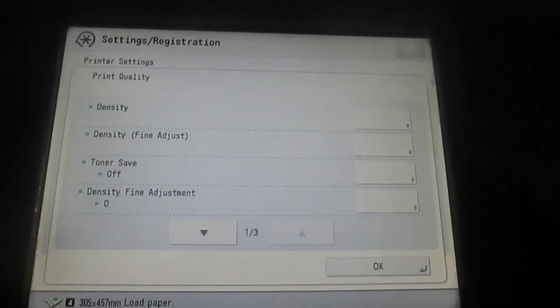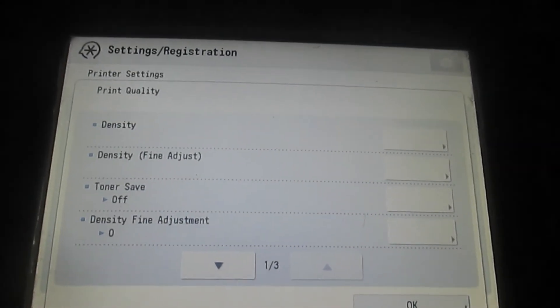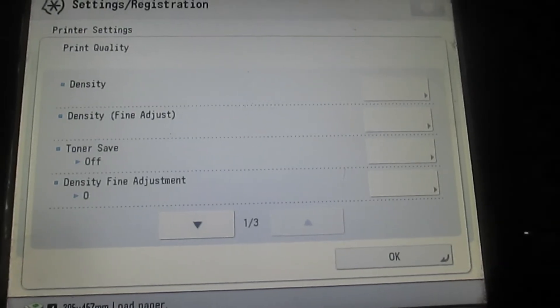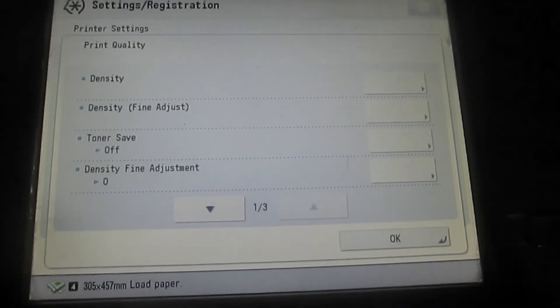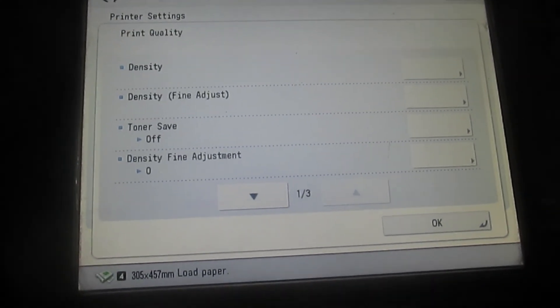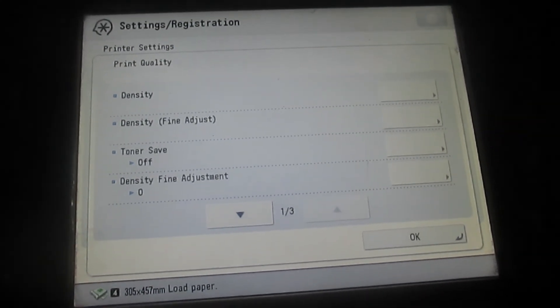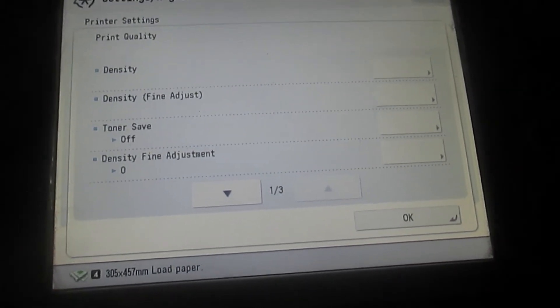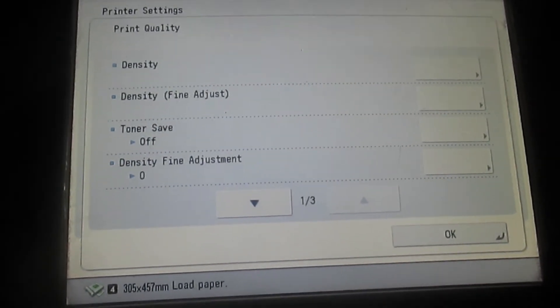After clicking on Print Quality, this menu will also pop up, as you can see on your screens. When this menu pops up, you click on the Density button, which is the first one.